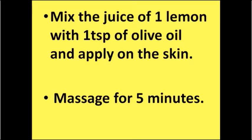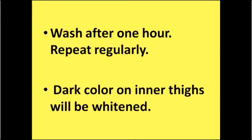Massage for five minutes. Wash after one hour. Repeat regularly. Dark color on inner thighs will be whitened.